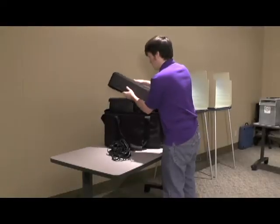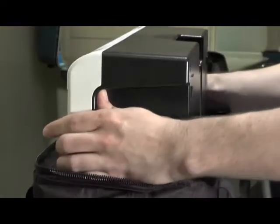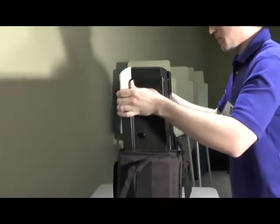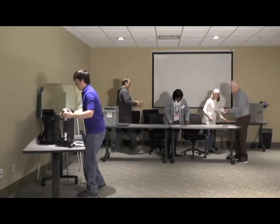Open the case. Firmly grip the ExpressVote on either side and gently lift it from the main compartment. The ExpressVote weighs 25 pounds, so it can be lifted with or without assistance.